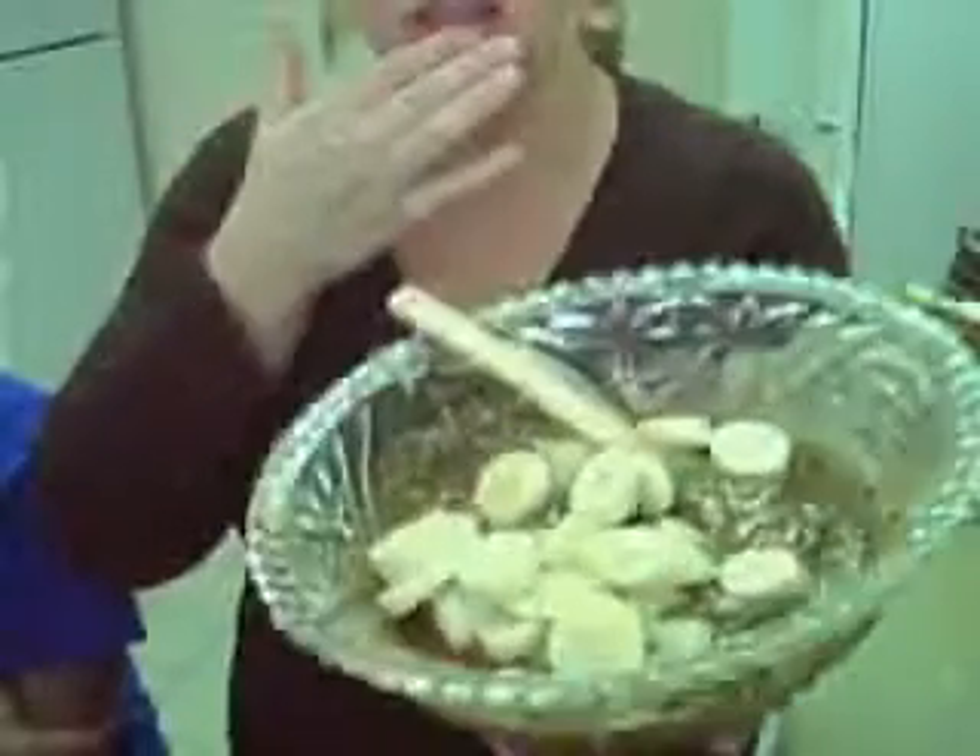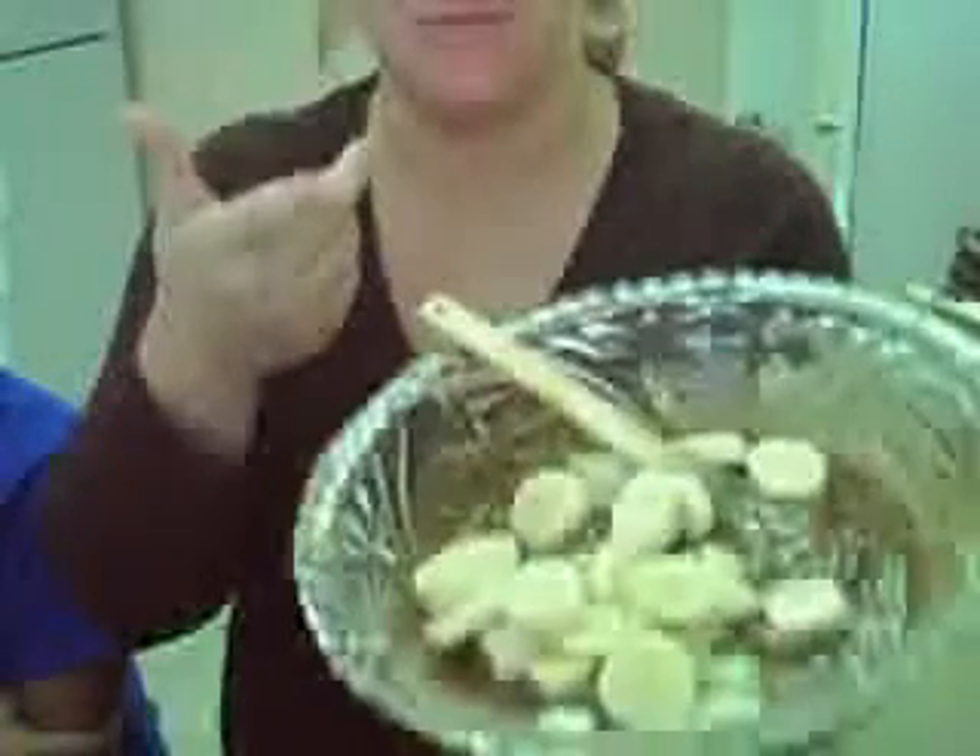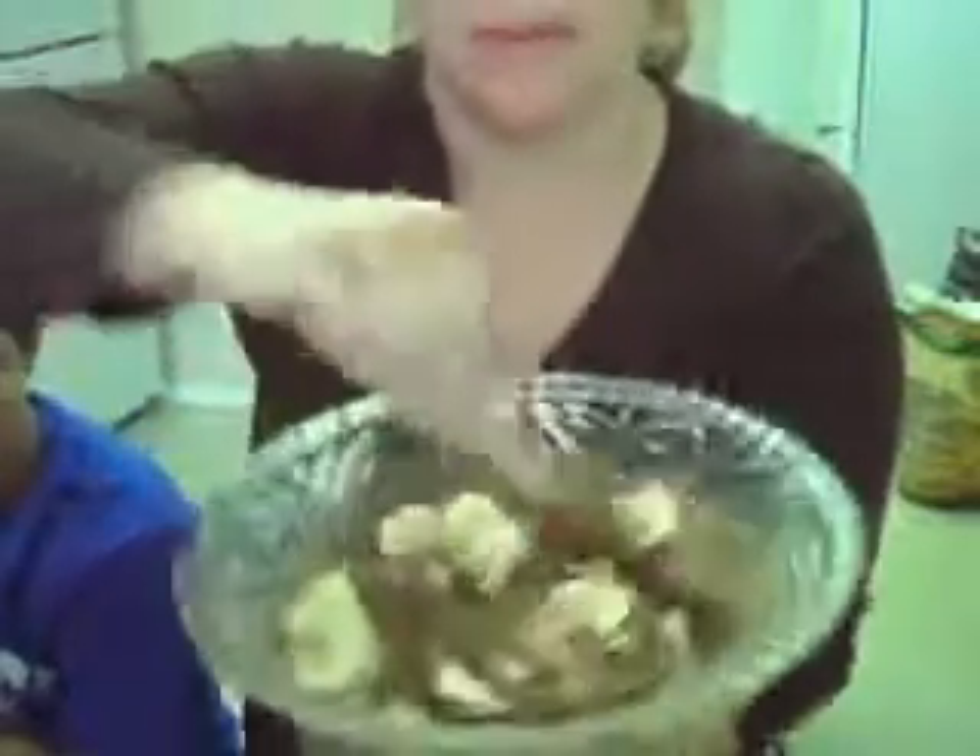We're just gonna finish up the last little bit of our banana nut butter dessert. All we have to do is finish mixing in the bananas. I sliced the rest of the banana in and it looks kind of like this, and now we're just gonna take — and of course we're gonna lick — so we're just gonna mix it in like this.